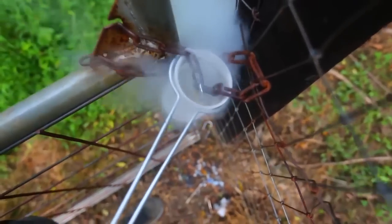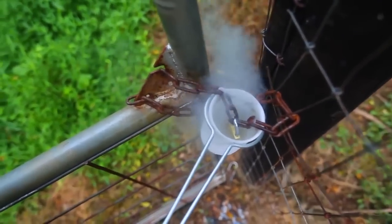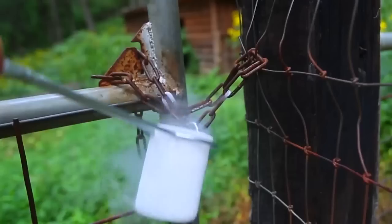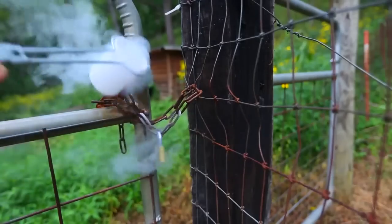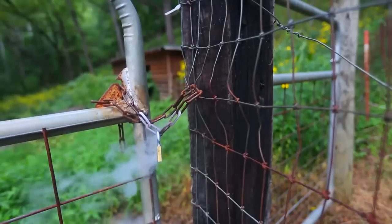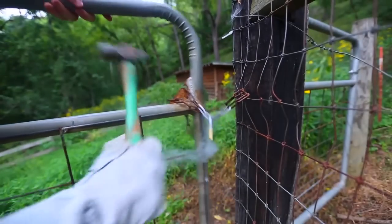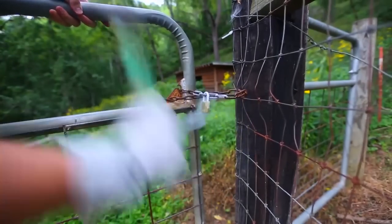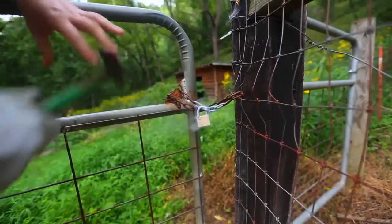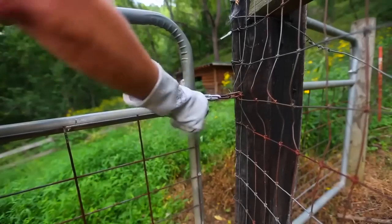The liquid nitrogen is almost evaporating all the way. We're going to give it a few seconds — it's so cold, look at this. Then we're going to take it out. It's still steaming. Pour some liquid nitrogen on it, then grab a hammer and hit it a couple of times and see what happens. Here you go, look at it — it broke! The whole metal actually broke. Can you believe this?